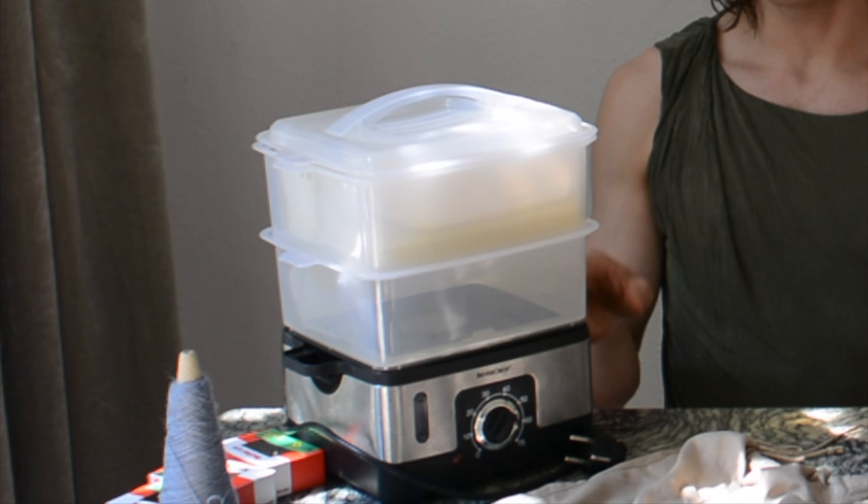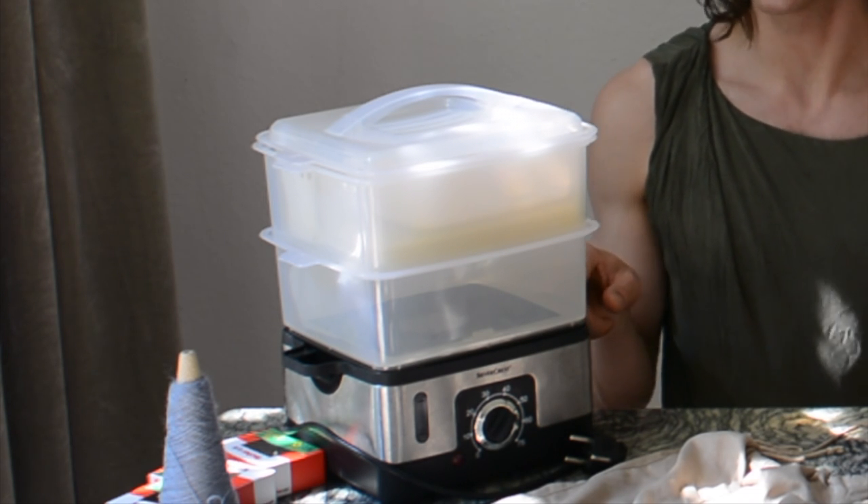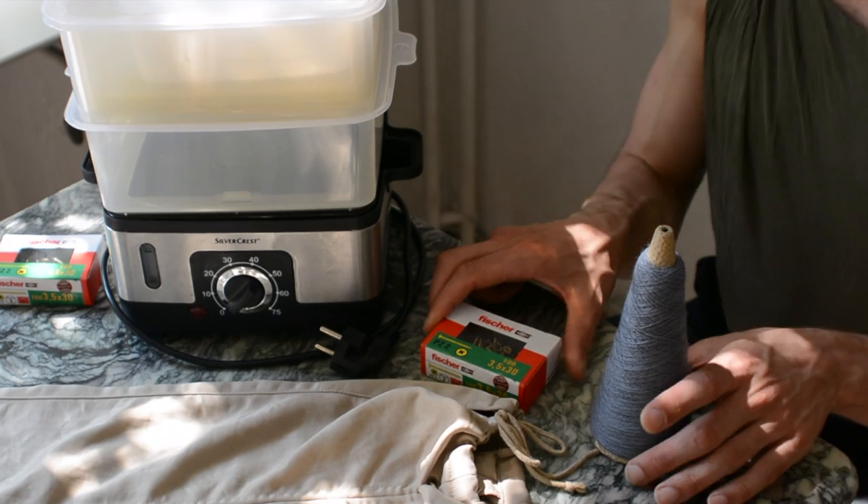For the heat and pressure, we have the vegetable steamer. I bought this one for five euros on eBay — they're really affordable secondhand. I would not recommend buying a new one, especially if you're only going to use it for clothes. You probably don't want to heat polyester fabrics in your steamer and then make food in it, so keep separate baskets for clothes.